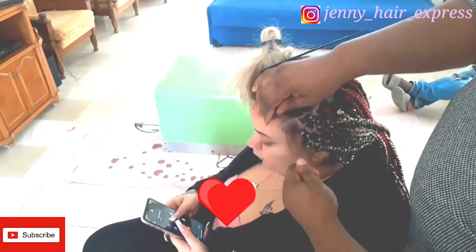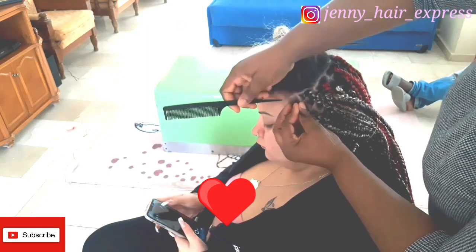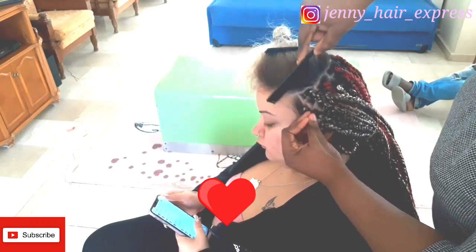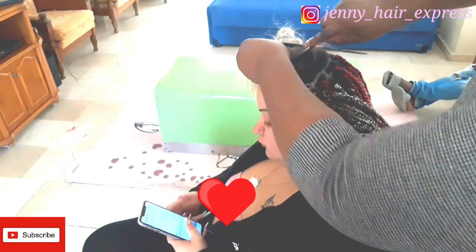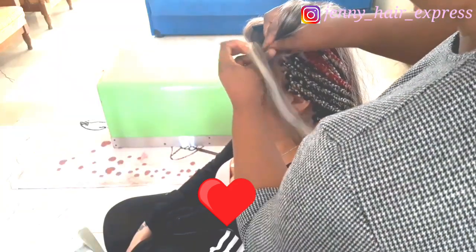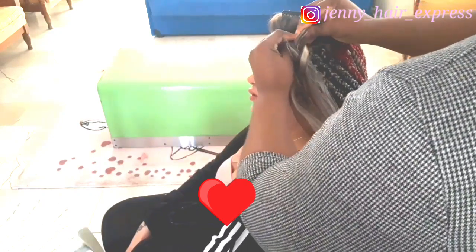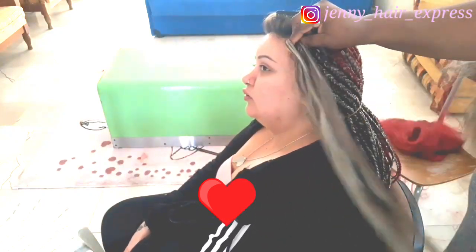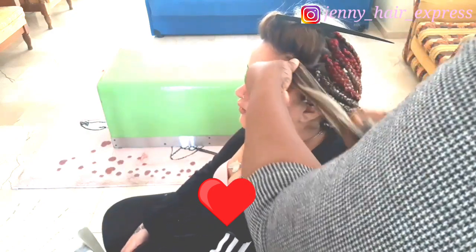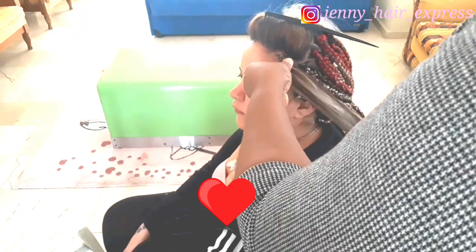I was supposed to time this braid but I forgot. Here I'm showing you guys again — I braid it down one, two, three, four times before letting go. Braid it down four times to grip it properly.